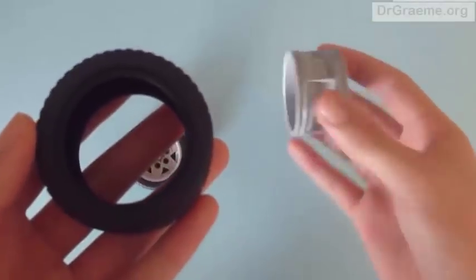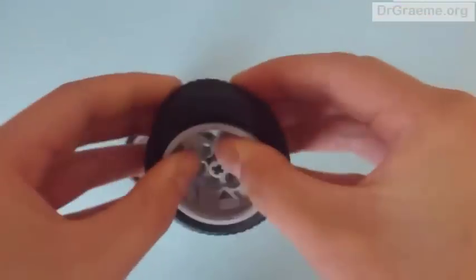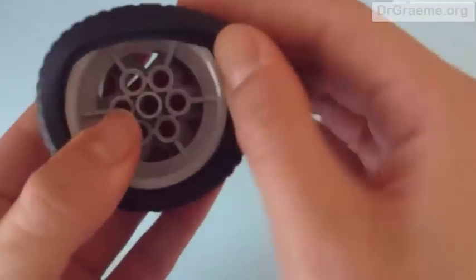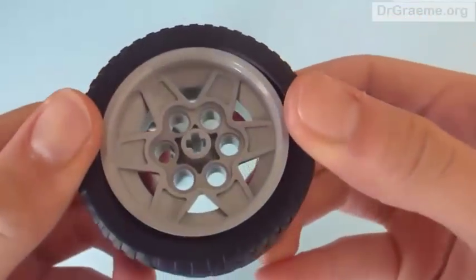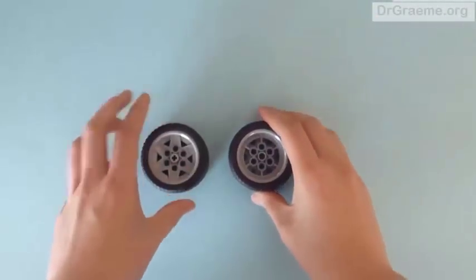We take a tyre, take a hub and put it in, and again it is not quite the same all around, so we push it in again until it is all even. Here are your two completed tyres.